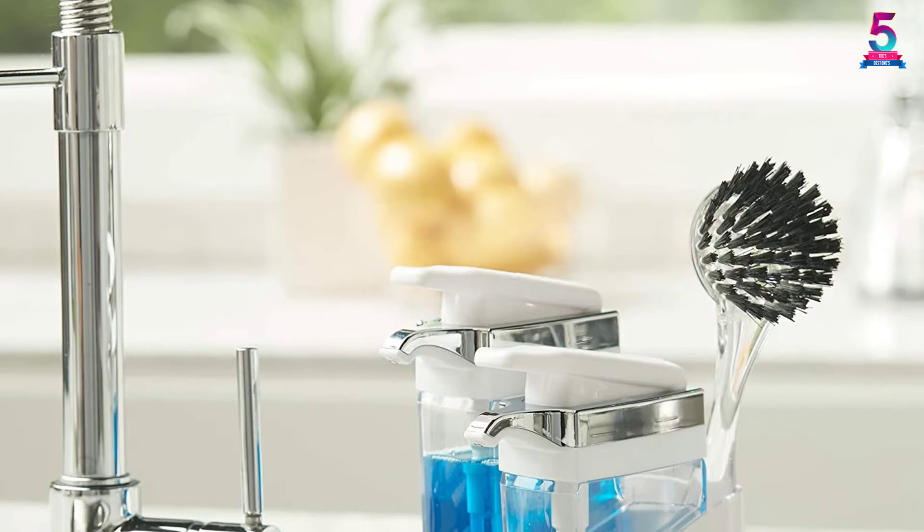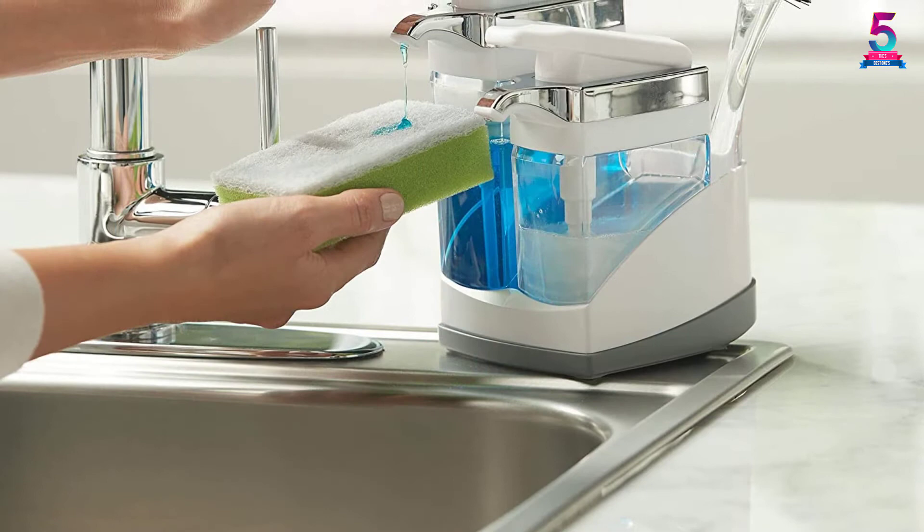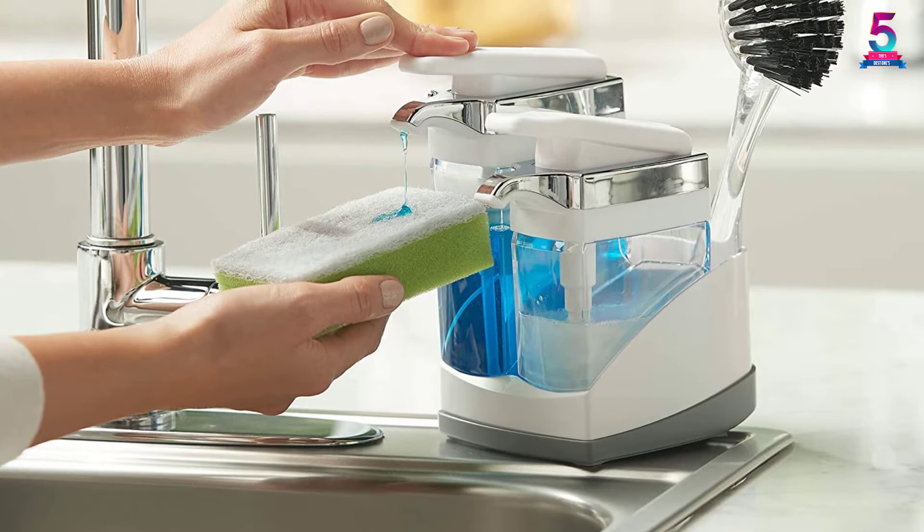At number 5: the Casabella Sink Cider Duo with Sponge Dish Soap Dispenser. Casabella's Sink Cider comes with two size options to offer a smart household addition. The Solo design has a single soap container and a pump. For the Duo choice, it has two pumps and soap reservoirs. Both models have different storage selections for sponges and brushes, as you pick either the white or black finish.